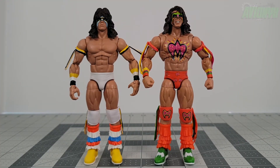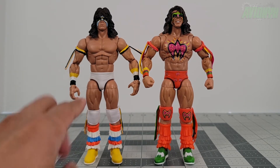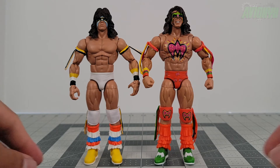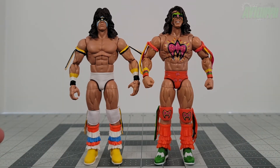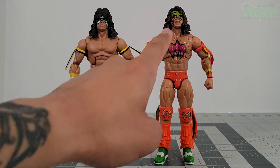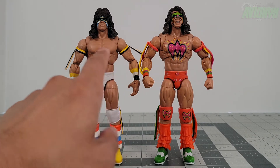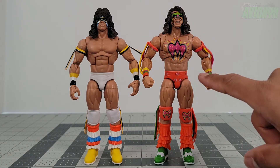Now I have both my Ultimate Warriors out — on one side we have the Elite Ultimate Warrior from around 2010, and then this is obviously our new Fan Takeover Ultimate Warrior. The main differences are the costume, and the hair is a totally new sculpt. It looks like they use the same body mold for the body parts and legs.